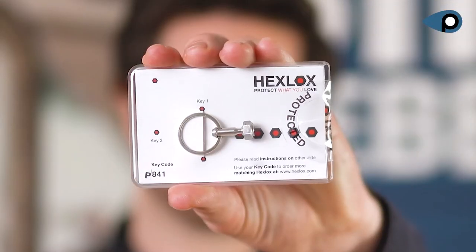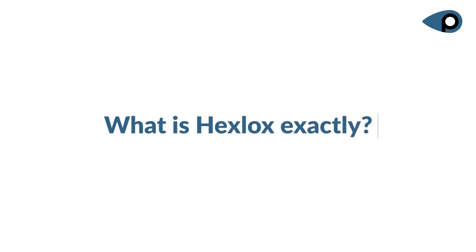Within only three seconds you can make it nearly impossible for casual thieves or professionals to steal your bike parts. That's what you need HAX LOCKS for. After this video you will know which components the HAX LOCKS basic system consists of, how to mount it within three seconds, how to remove it again with the key, what HAX LOCKS exactly is, and whether it's really impossible to crack it.